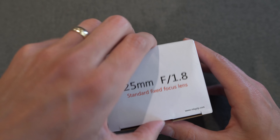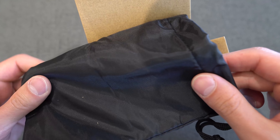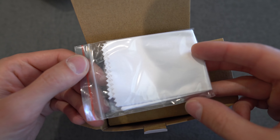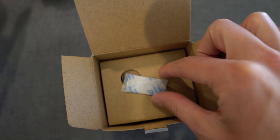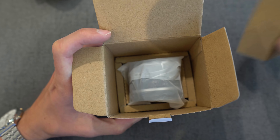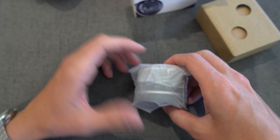Five groups, seven elements. Let's open this up. You have the same little lens bag that you get with most Makey products — some rain jacket material. You get a little microfiber cloth in a Ziploc pouch, the product guarantee card, some silica gel, and the lens itself. It's packaged nicely with some cardboard.